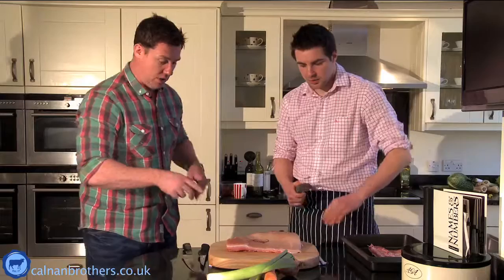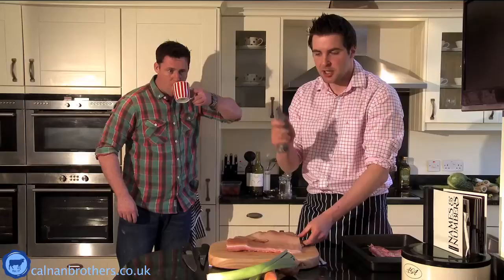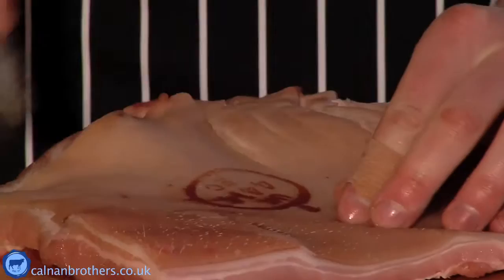Onto the scoring - I'm going to stand back now. The most important part about scoring is not going into the meat too deep. What you want to do is insert the knife gently, check it hasn't gone into the meat - it hasn't - so I know that bit of the blade is the right amount to use. Just quickly go like that, doesn't have to be perfect, as long as you just score the skin, just keep going.